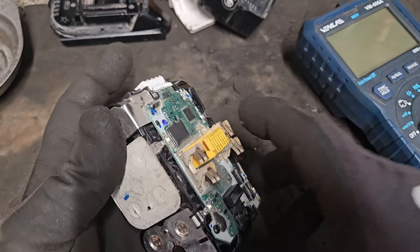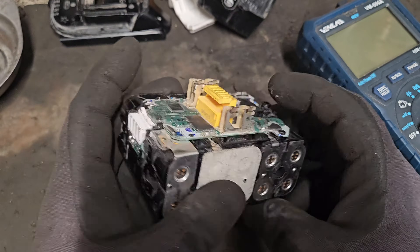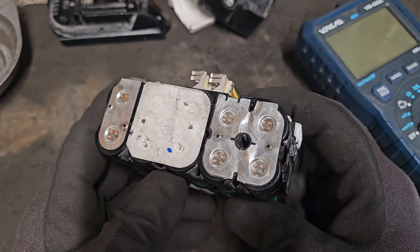That's the two tests you can do with a multimeter to establish what is wrong with your battery, or how well balanced it is across the pack. If you liked this video, please give it a thumbs up and check out my channel for all my other videos.